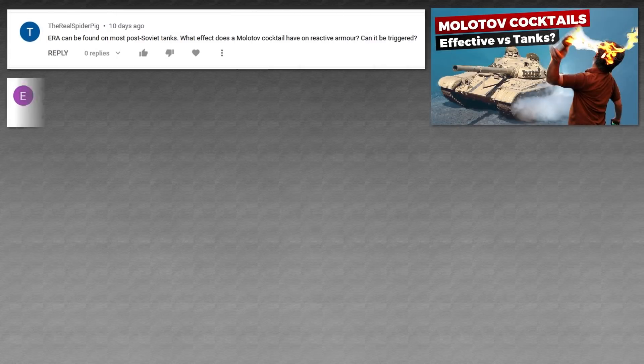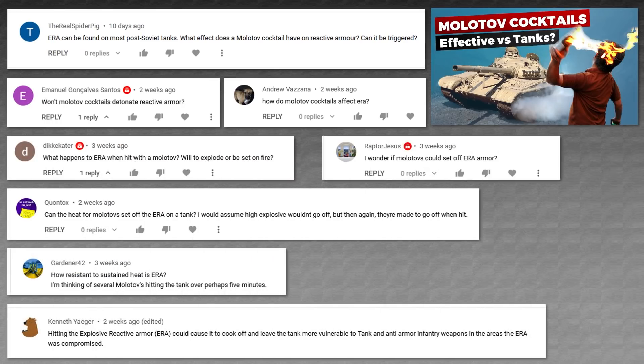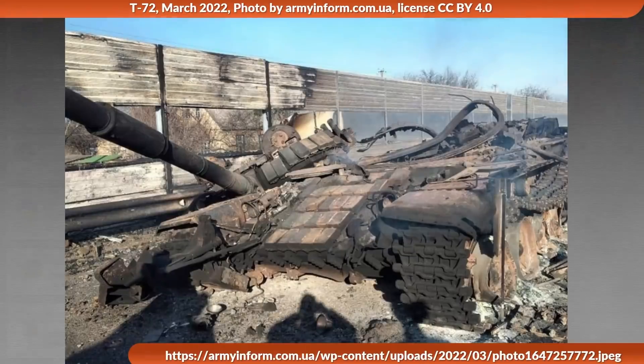A common question on my video about the effectiveness of Molotov cocktails against tanks was whether Molotov cocktails could set off the explosive reactive armor on tanks. Additionally, the question is why there are burnt out tanks that have explosive reactive armor blocks that were not set off, and similarly why this is the case with blown off turrets as well.